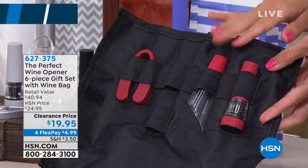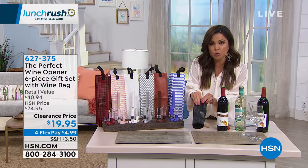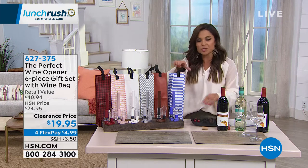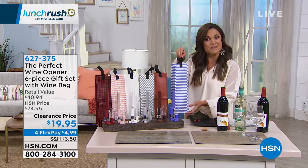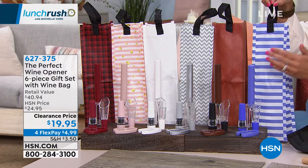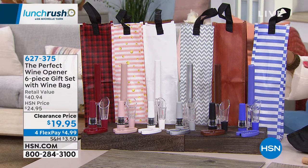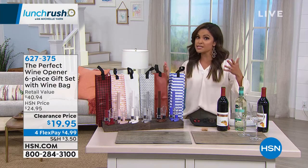You pump the air out, and I swear I've come back a week later and my wine tastes good as new. It's a really cool case — it rolls up, and this one actually comes with a wine bag. So if you are gifting someone, you put a nice bottle of wine inside along with this set. I have done this for Christmases, birthdays — people love it. It's a good hostess gift, good boss's gift.